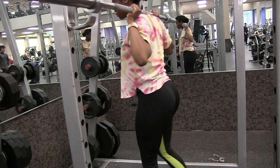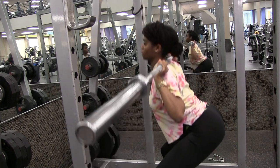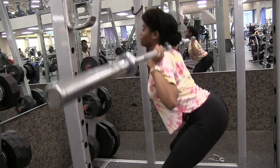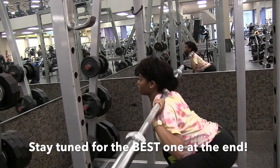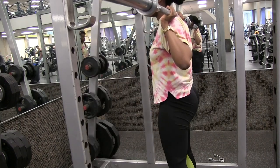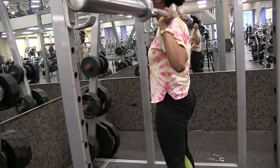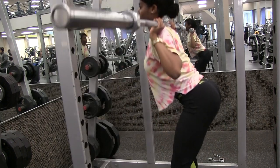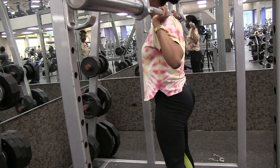Hey queens, welcome back to my channel! Today I'm going to show you guys my five favorite exercises for the butt muscle. Starting out with squats, I'm just warming up with the bar making sure I have my form right. When you squat down, you want to make sure that your knees are not in front of your toes, and then you're squeezing at the top to really feel the muscle.